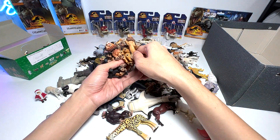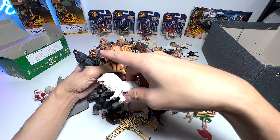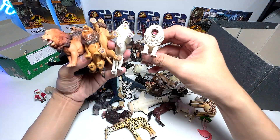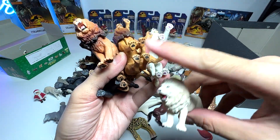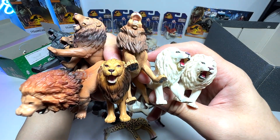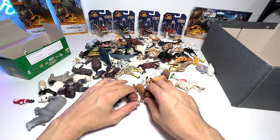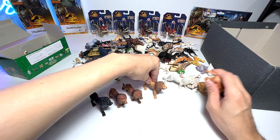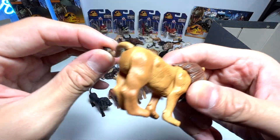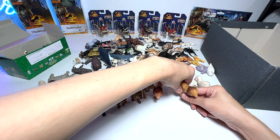There are two more — a white lion, very similar to the black one in terms of sculpt but with a different paint scheme, and here is another white lion using the same sculpt as another figure. So we have so many different versions of lions. Lions actually have one of the loudest roars ever — the roars can be heard from miles away, which is very incredible. This one even has a movable tail, which is pretty cool.